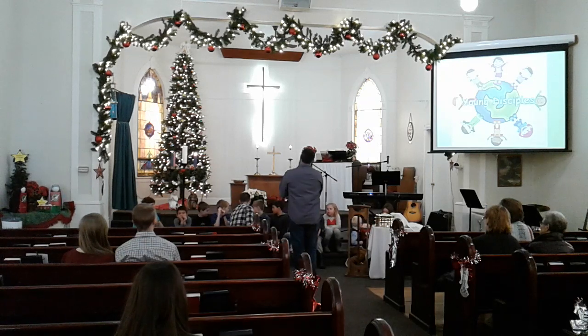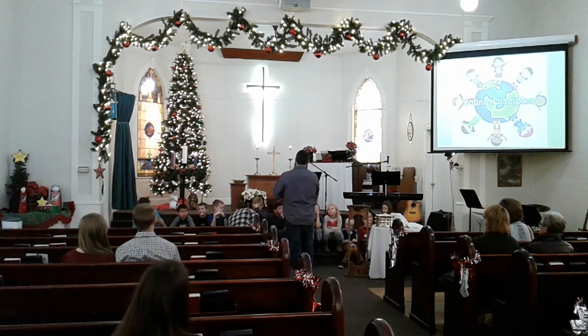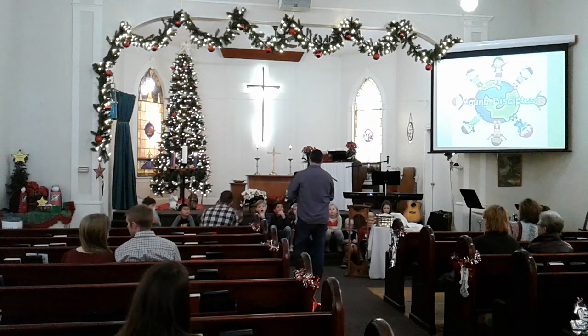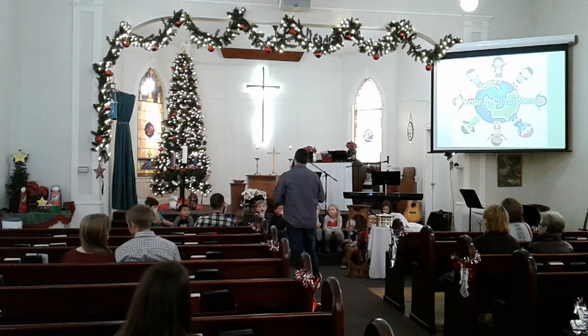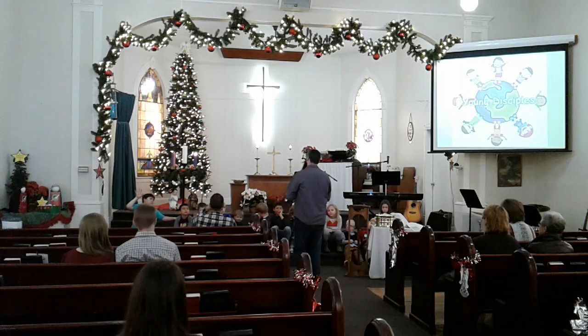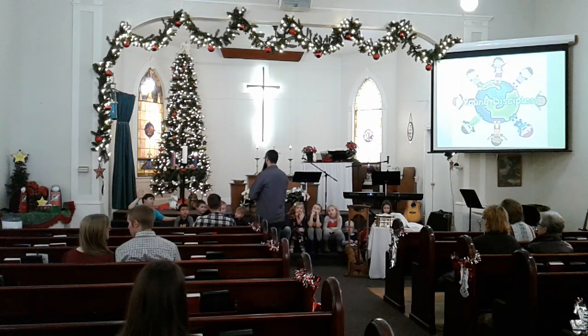I've got a trivia question for you. How many of you guys like history? So when did the first Christmas tree actually come into existence — where it was actually called a Christmas tree? You just got to give me a century. When Jesus was born? No — although they did use trees back in the ancient world to celebrate life and different things.